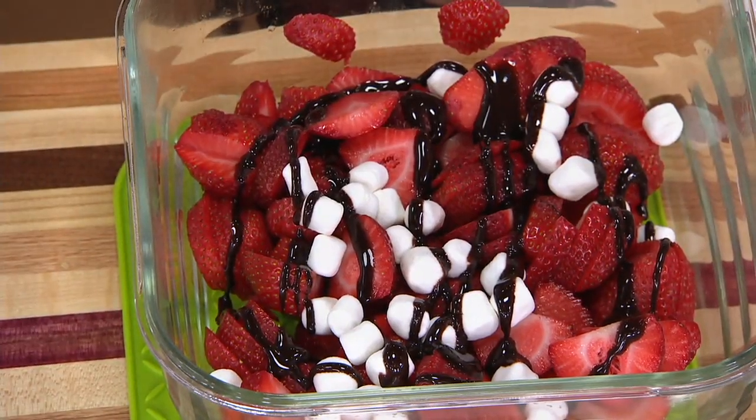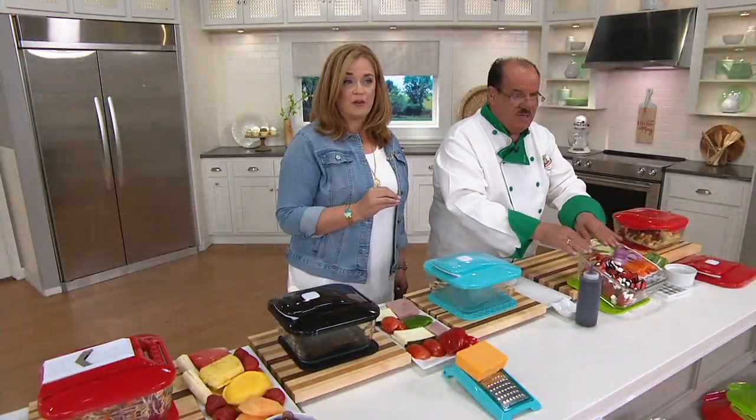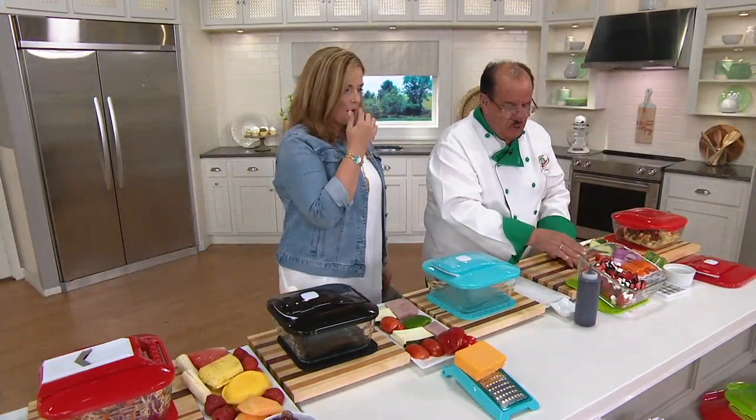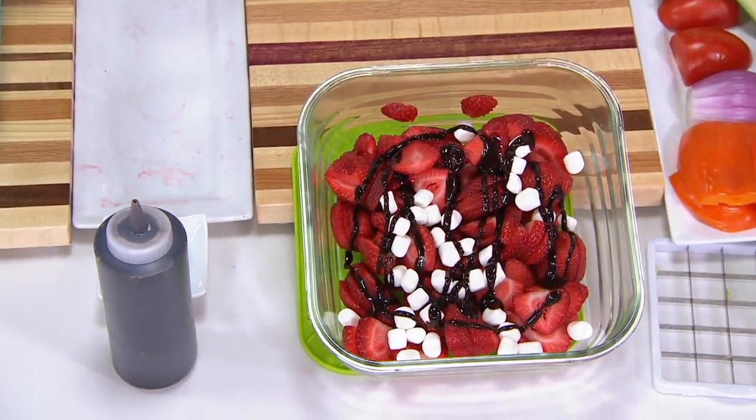Look how beautiful the presentation, and with glass. I would be proud to put that on my table. Beautiful — that's just beautiful to serve just the way it is. You can put that on pound cake. Next, we're going to do a little bit of baking.